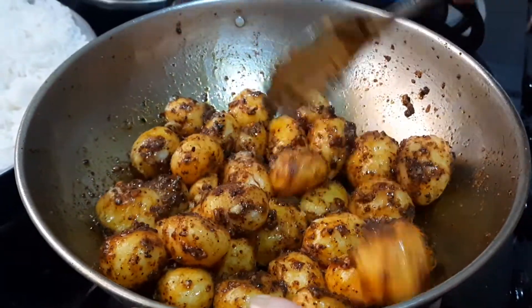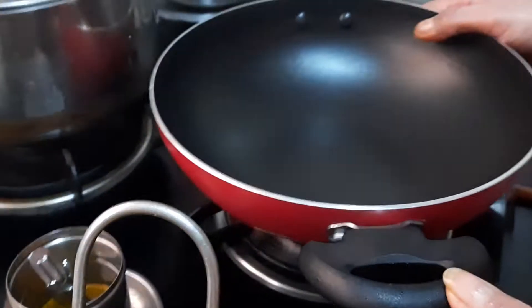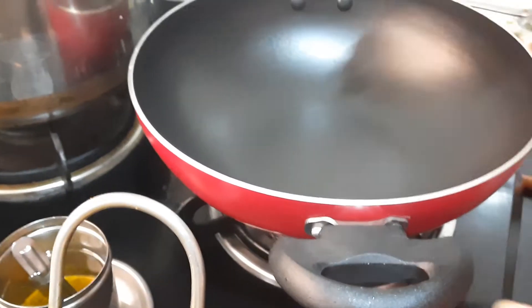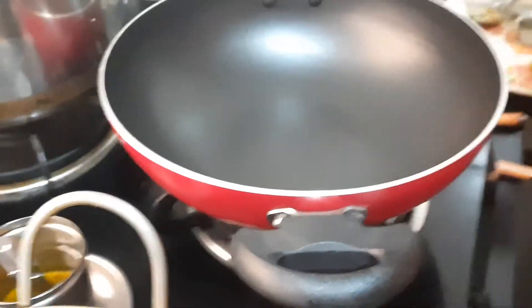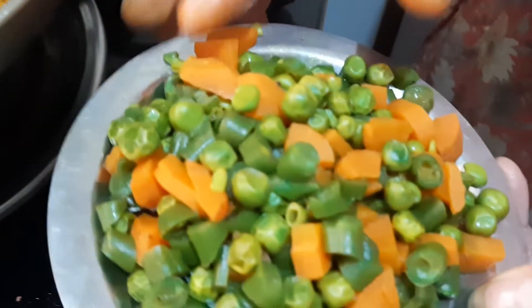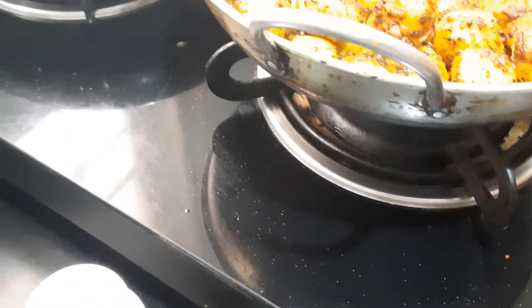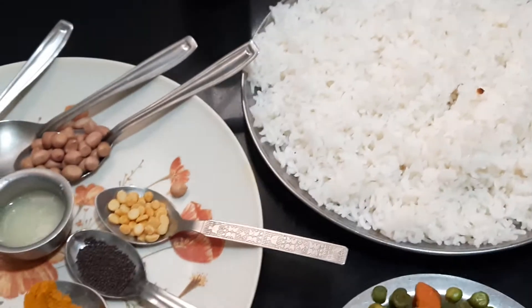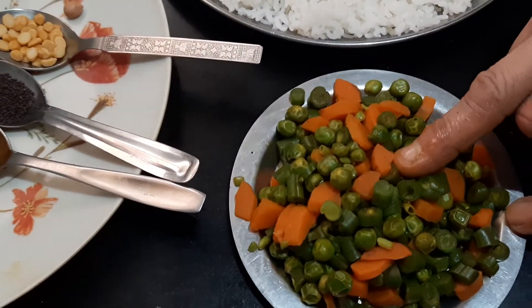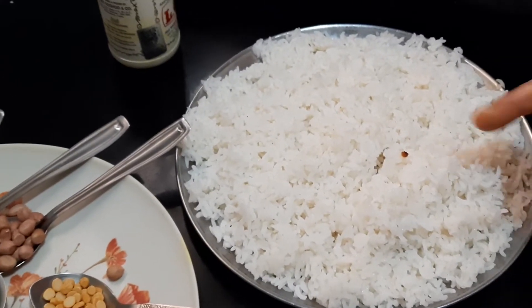By the time the baby potato fries, I will show you all how to prepare lemon rice. Here I have kept a pan. I will show you the ingredients. I have taken one tablespoon of peas, two tablespoons of carrot, and three tablespoons of beans. I have already pre-boiled and kept them ready for the lemon rice. I have also already cooked the rice and kept it.